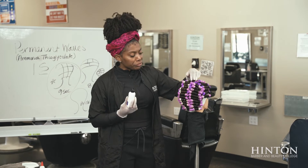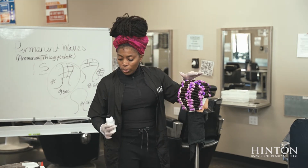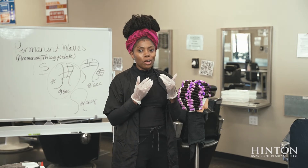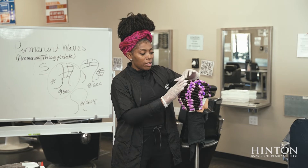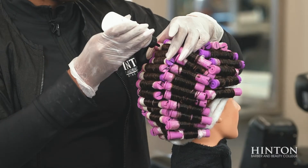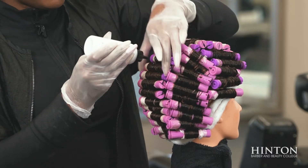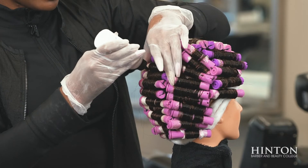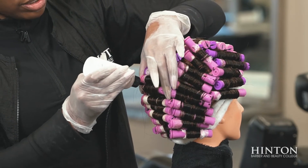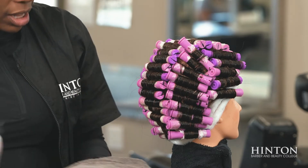We're about to put on the permanent wave solution. We have sectioned the hair, wrapped the hair on the rods, put on the protective base, have on our cotton to protect the client, and have on our gloves to protect ourselves. When you're applying it, you always want to start in the back and then the front. If you start in the front and the client needs to tilt back, the product goes all in their face. Start in the back going around and down, then the client can tilt back and you do the top. You always want to hit the top and the bottom of the rod, or until it's completely saturated — because it could be an under-processed service if not fully saturated. We don't want to be under-processed, and we don't want to be over-processed either. Any time you have extra drippage, take a towel and hold it.